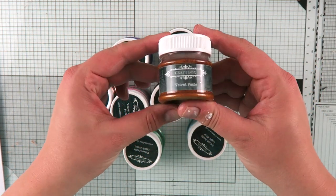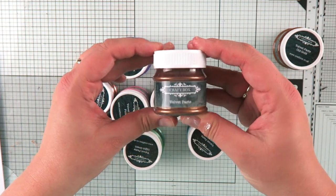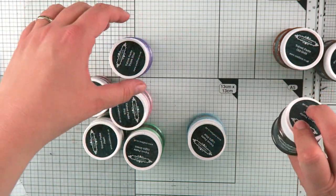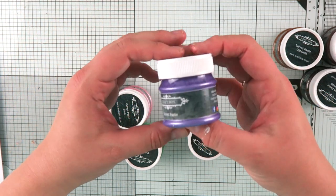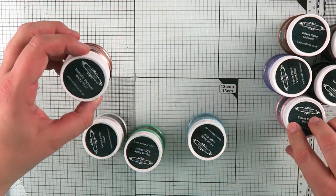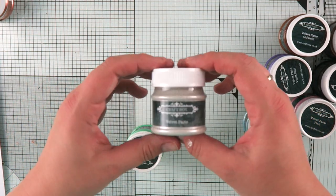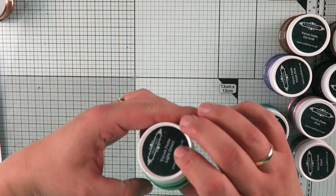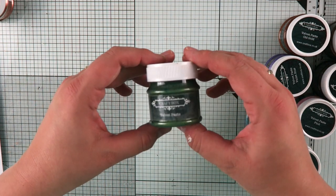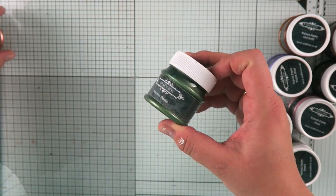So we have an old gold, we have a brass, we have old brass, we also have violet blue, we have pink, we have light blue, we have pearl and we also have light green. And the last colour we have is the green and the green is a beautiful emerald colour.